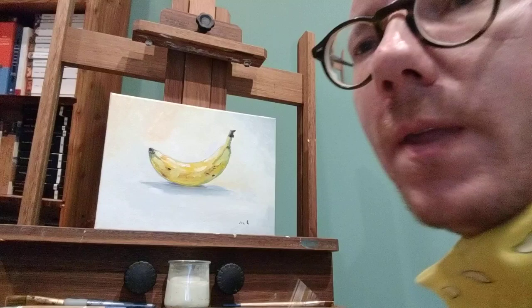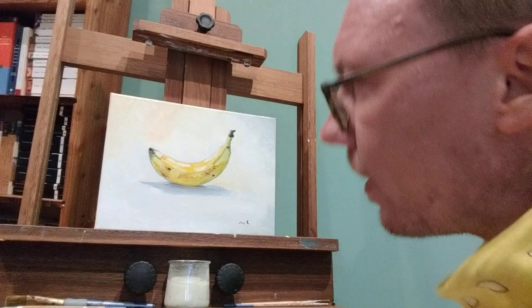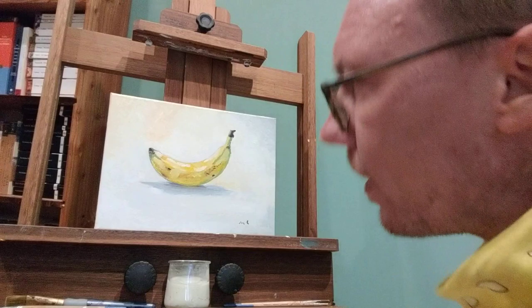So if you're interested in buying the banana, I'll leave my email and you can send me a message. Here we go — a more finished looking painting, and it's a painting of a banana. I hope that was enjoyable. Leave a comment if you would like, and thank you for watching.